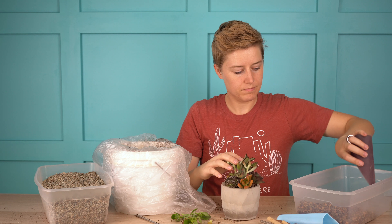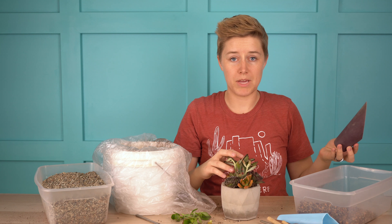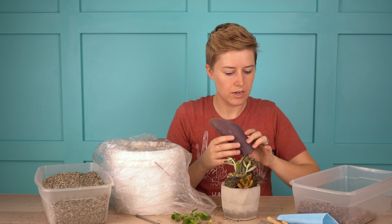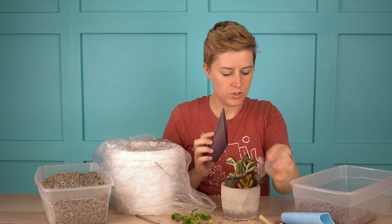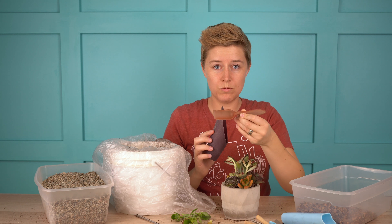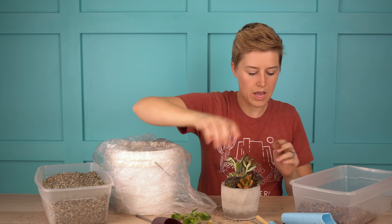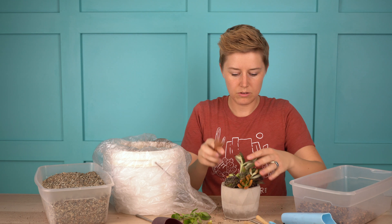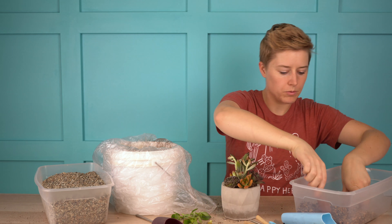I have this soil scoop from my succulent tool kit, which is amazing — one of the best things you can buy to work with succulents. You get a soil scoop, a couple of different shovels, tweezers, and one of my favorite scoops which we'll use in a second for top dressing. I'm actually going to use it right now for the soil too because it's just easier to scoop in there and get right around the roots.